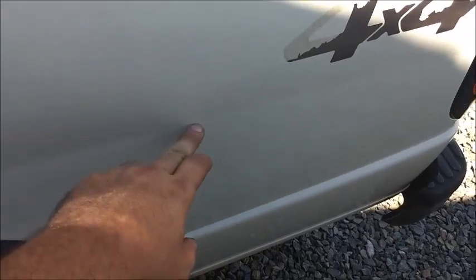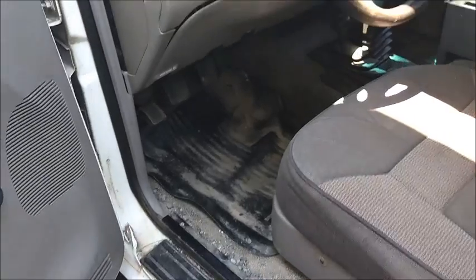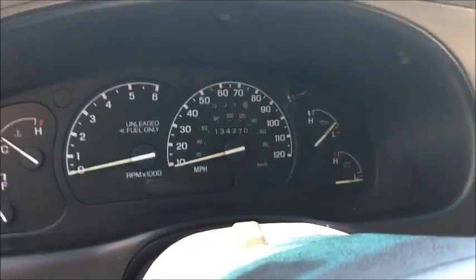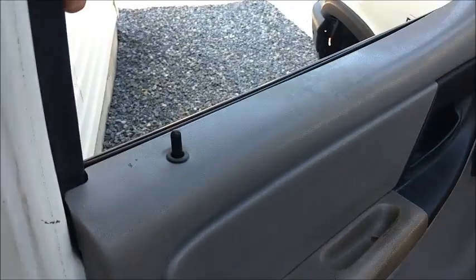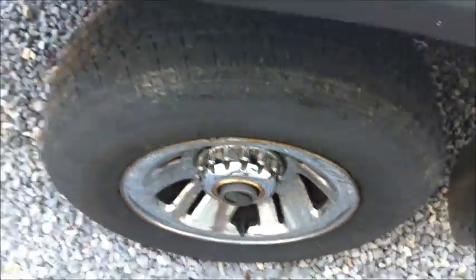You know, this scratch along the side was here when I got the truck. I paid three grand outright for it, and it had 97,000 miles when I brought it home. Now it's up to 134, so almost 40,000 miles since I've been driving it — and daily driving it at that. You can see crank windows, no power locks — less stuff to break. That's the way to go.